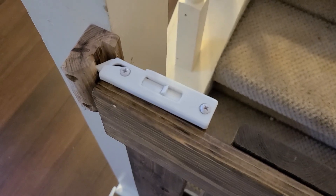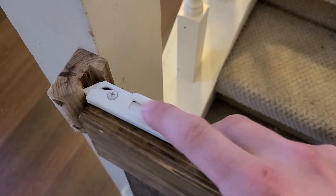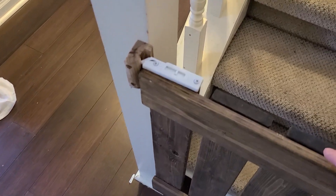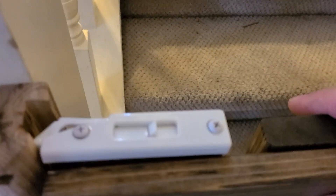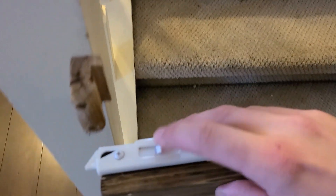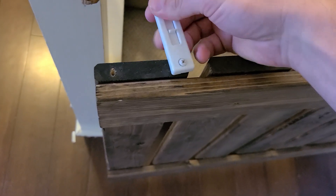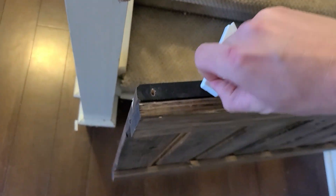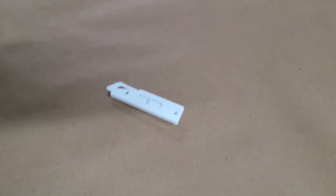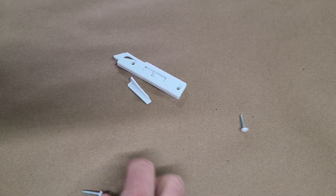Here is a baby gate I made a few years ago, and here is a window latch I used to keep it locked in place. The kids slammed the latch a few too many times and it cracked all the plastic. Instead of going and buying another latch, I decided this might be a fun project to remodel something on a 3D program and print it out with a 3D printer.